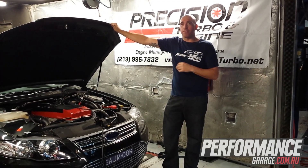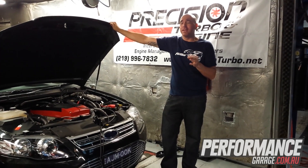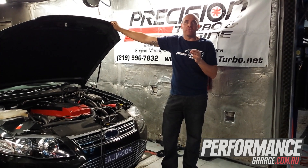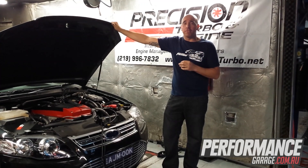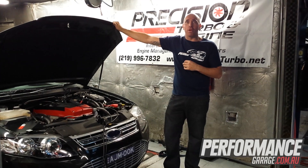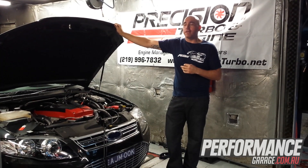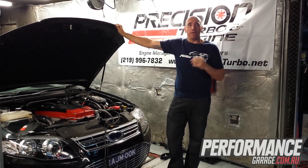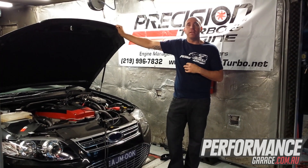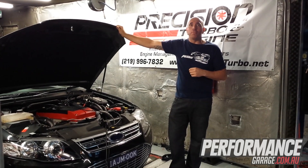That sort of increase in power would have seen this car go from about a 12-second car — a low 12-second car — to now a potentially high 10-second car, at the very least 11.1s or 11.2s. Slicked up on a drag radial it'll probably run a high 10. The car is automatic so these times are definitely achievable. The cost for something like this is about $3,500 for the turbo upgrade with Precision, done at a workshop as a bolt-on with a couple of other accessories needed. So 120 odd rear wheel kilowatts for three and a half grand — it's a winner in my books.